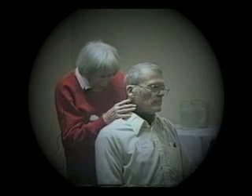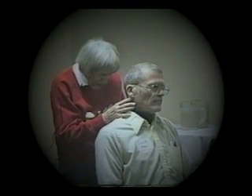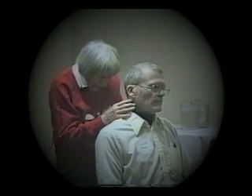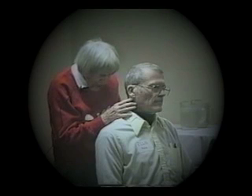So if you can do that by yourself, I figure out that if I help you once more, you can get a little more freedom here. And as I do this, you just follow my hands.